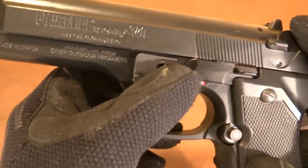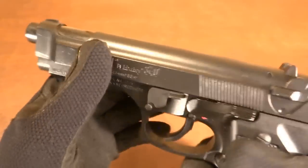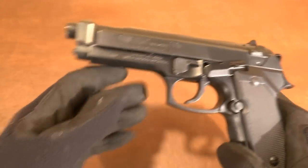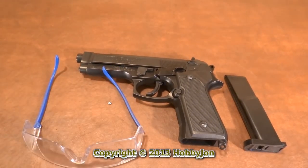It will clear that end, close it, and you are good. Function check it real quick — that's a functioning gun, your BB's out, good to go. Thanks for watching, my name is Hobbie John.